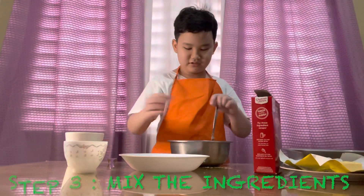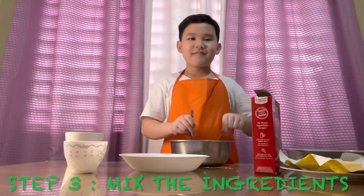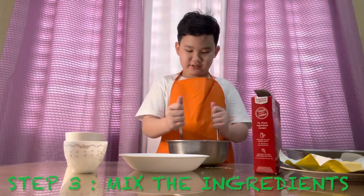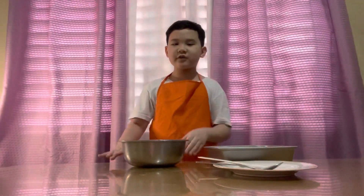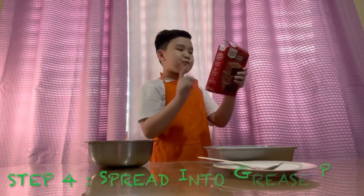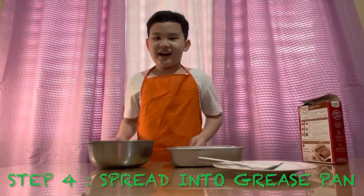Basically you're just gonna dump in all the ingredients and mix until well blended, about 50 strokes, so there's gonna be a lot of mixing. Finally, after 50 strokes, we have this! Now spread it into the greased pan and bake immediately.